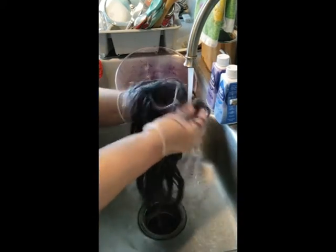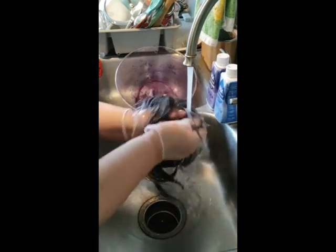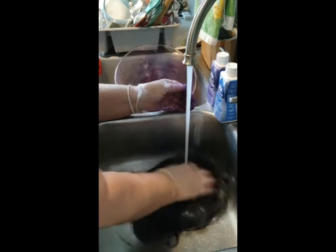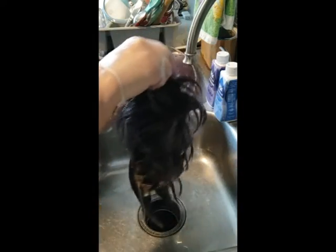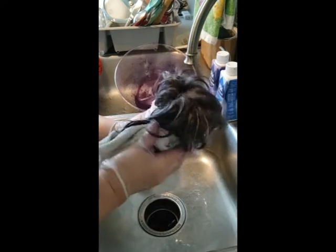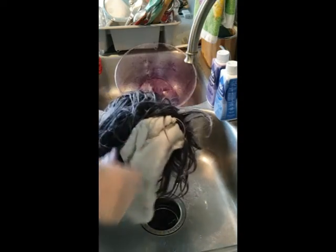I think I got her rinsed out pretty good. It looks like a pale purple — I don't really see any blonde, so it looks pastel. Like I did yesterday, I'm going to hang her outside because with this temperature she'll be dry in no time.